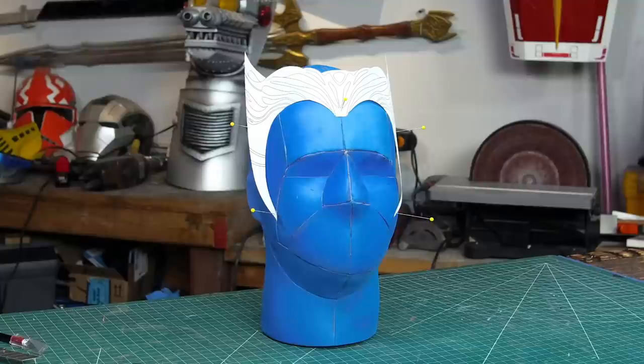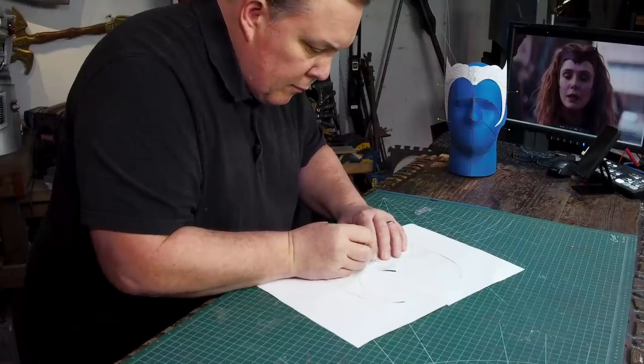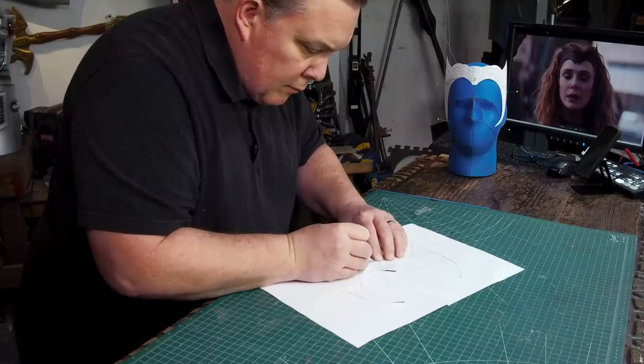It took most of an evening, but I got a paper pattern made by scanning the foam piece into the computer and tracing it with Inkscape. I decided to cut out a second pattern just in case, because I plan on cutting one of these up into little pieces.